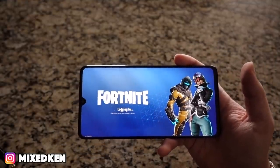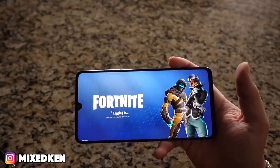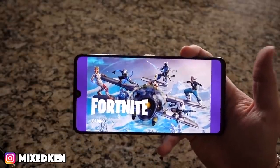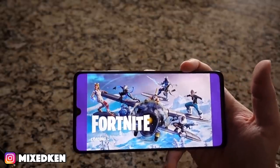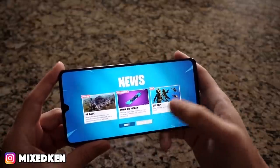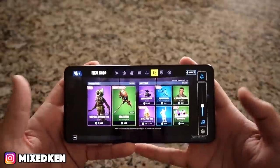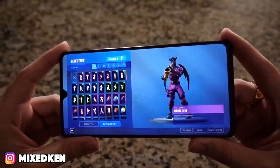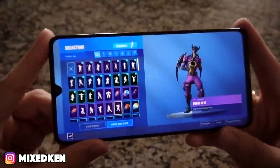If you're thinking about getting a new phone and you're already used to Android — all the little things I don't like but you might be used to — this is your phone all day long. I would pick this over the Samsungs. The new Samsungs look nice but they're not this big. I'm a screen size person. I love a big screen. And this is Fortnite — this is how you want to play games on your phone. This is it.